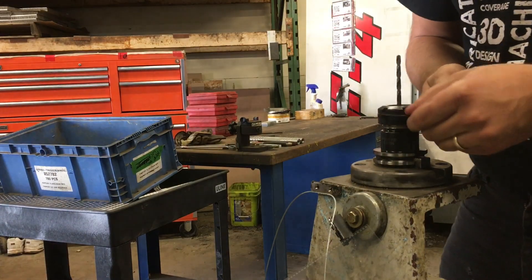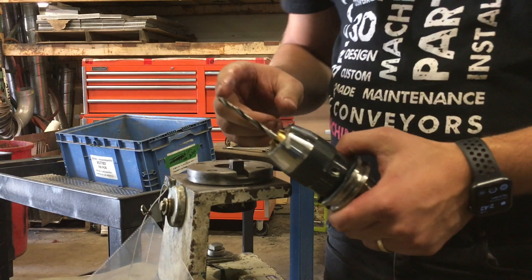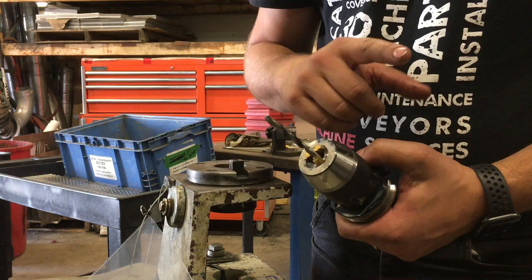It shouldn't be that tight. And we're going to go and sharpen it. One thing to keep in mind is because this one is in the drill chuck — when you're in a drill chuck, the drill is always bottomed out at the bottom. So this method won't apply for a drill chuck.